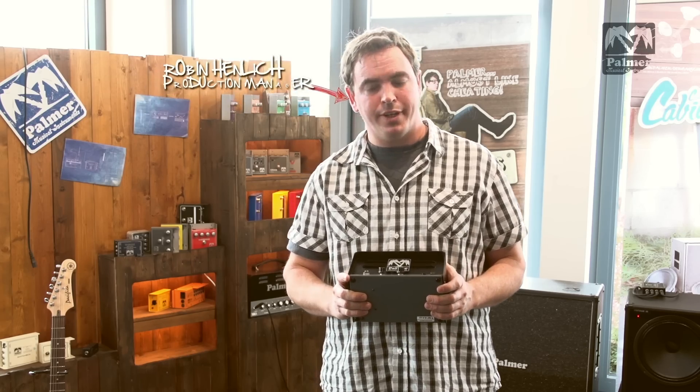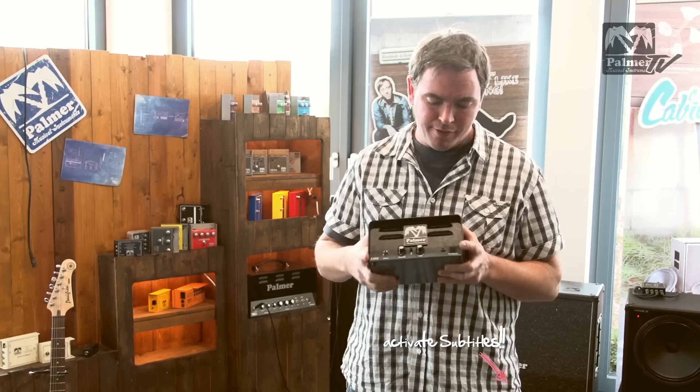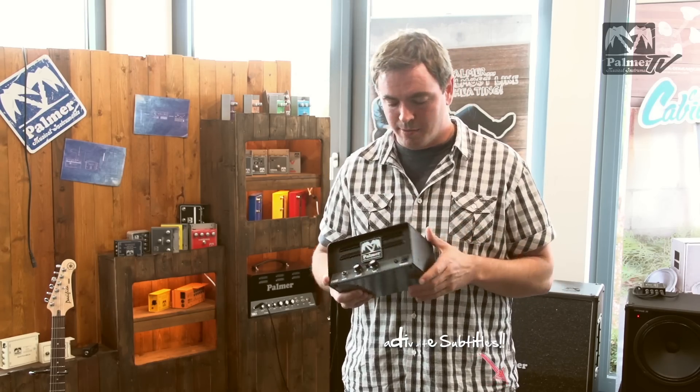Hi and welcome to another short Palmer video. Today I'm going to talk to you about this new little mini amp, the Palmer 1. You might have seen the other video on YouTube where Marcus is playing the amp. Today I'm going to talk to you a bit more about the features themselves.